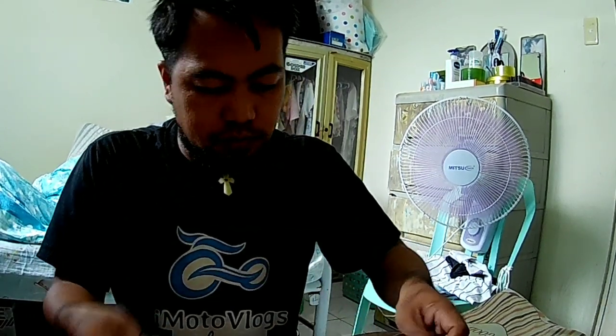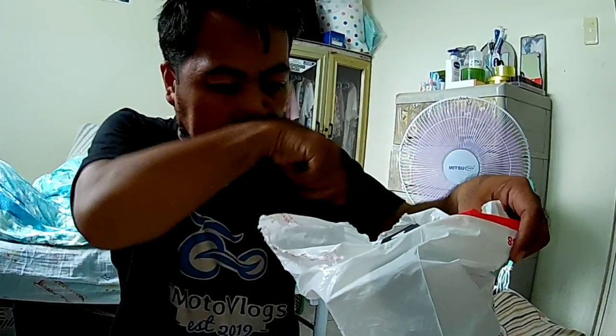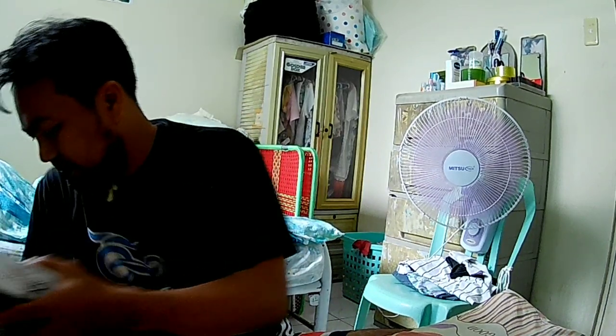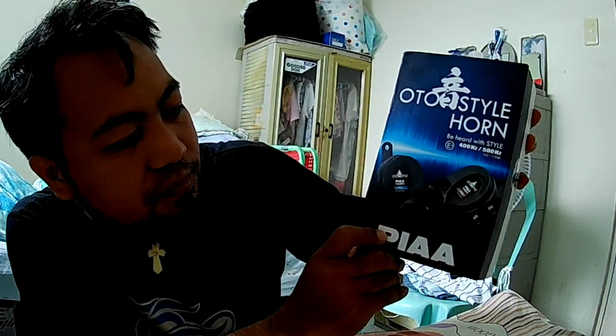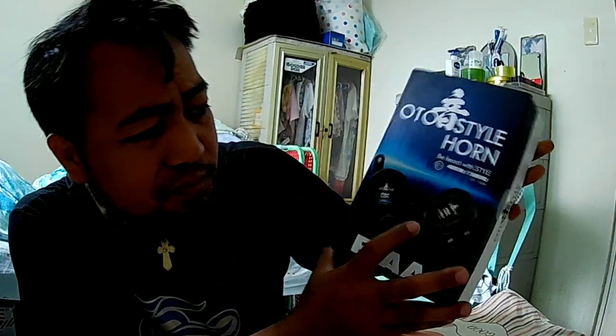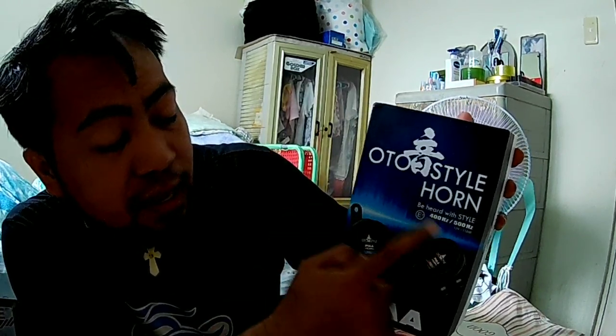So we're going to open the second box that I just purchased from Shopee. There we go — it's PIAA. So alam nyo na siguro guys kung ano to. Ok, wow, ang ganda guys. Bali high and low ito siya guys, dalawang piraso — PIAA auto style horn. So ito yung kadalasan kinakabit sa mga sasakyan guys.